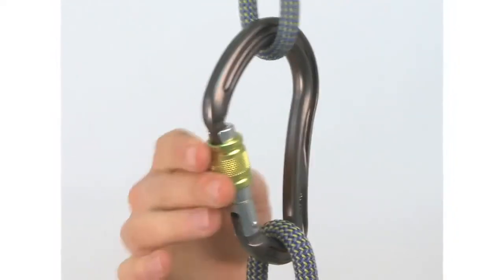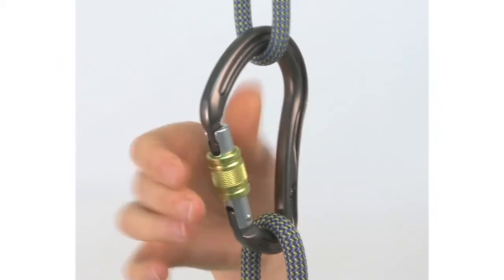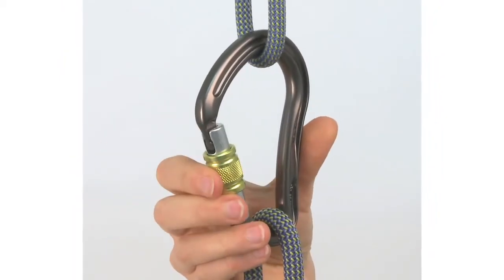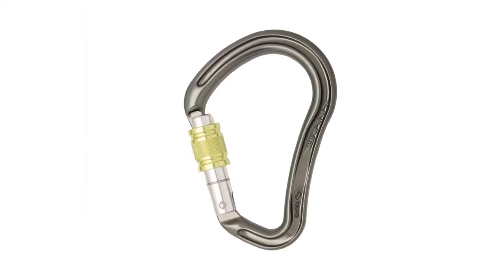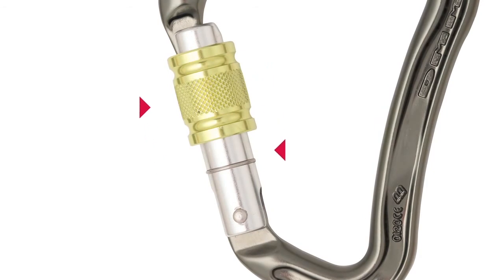To endure greater loading, the Boa uses a non-binding gate. Even under an 80kg load, the carabiner barrel can still be undone. The barrel itself has been strengthened by using extra thick 7075 aluminium.